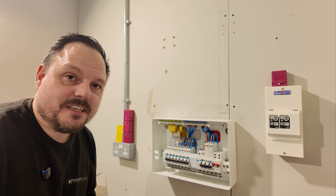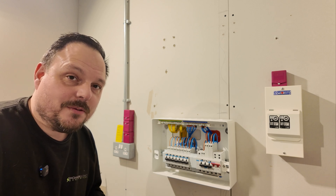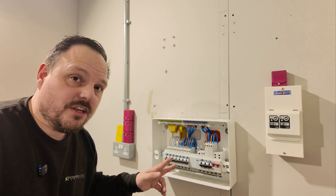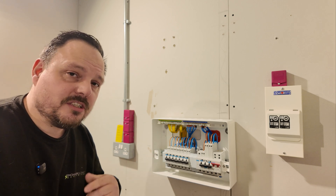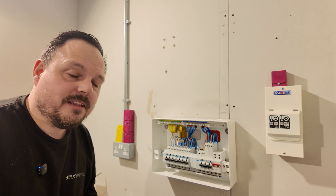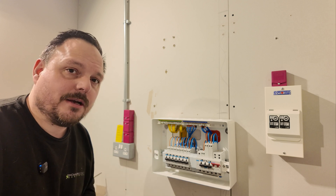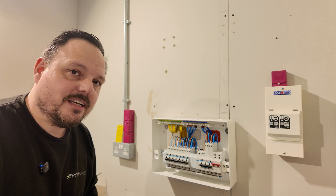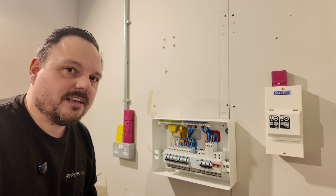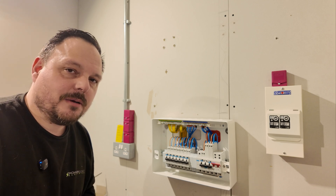Hello and welcome back to the channel. It's Mark from PowerSonic and Apprentice 1 to 1. Today we're going to be installing this brand new Proteus consumer unit. I've already done it but we're going to run through the process. I'll talk you through my methods, the things I like and don't like about this board, and some of the nuances around the particular installation method selected and why. Without further ado, let's dive into it.